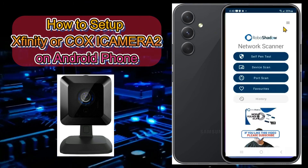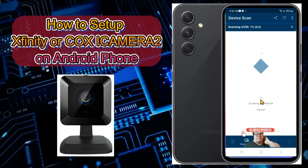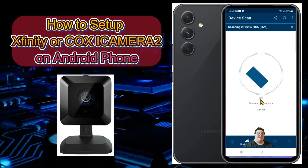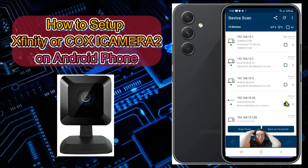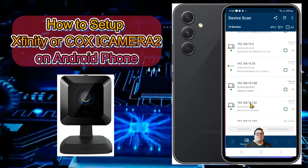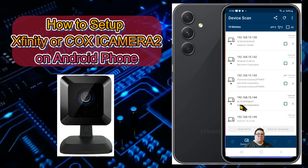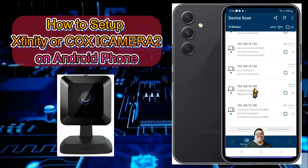Start with Robo Shadow — open the app, click 'Device Scan,' then tap 'Scan.' It will scan your network so you can find your cameras' IP addresses. It'll show everything that's on your home network.